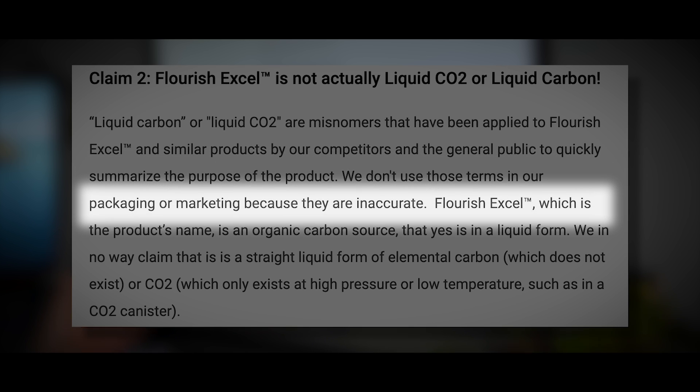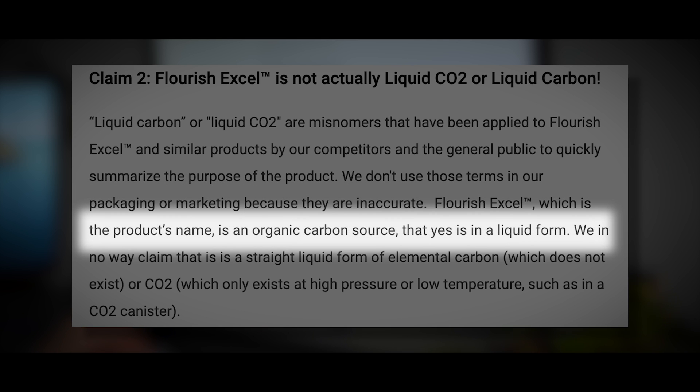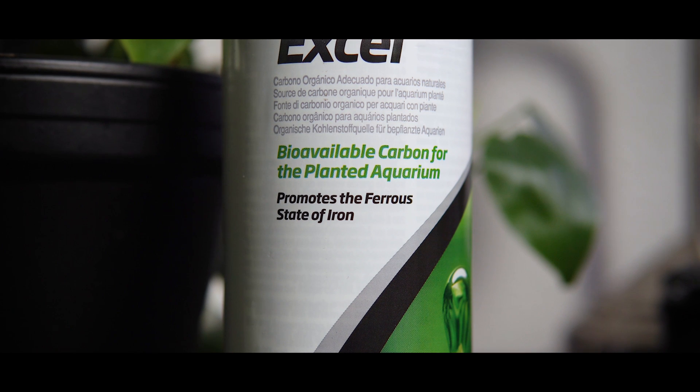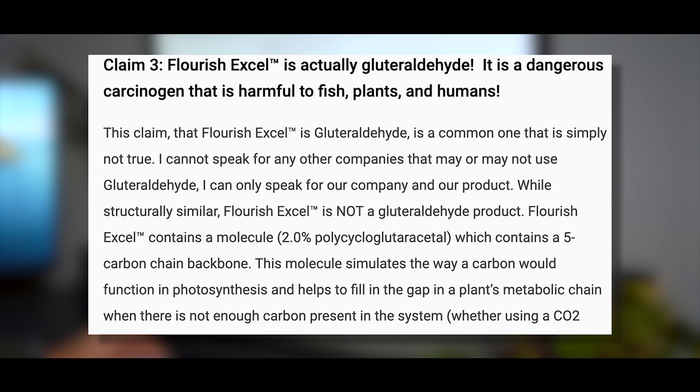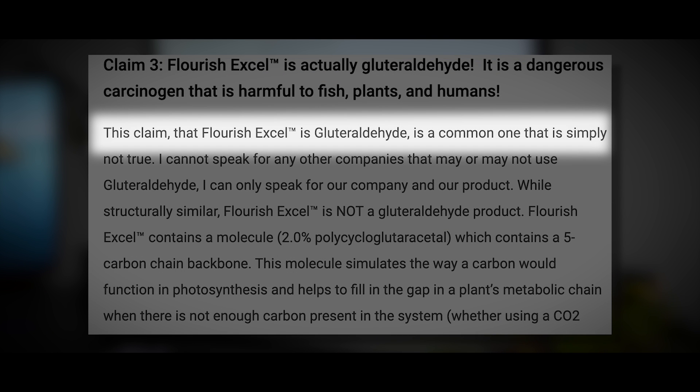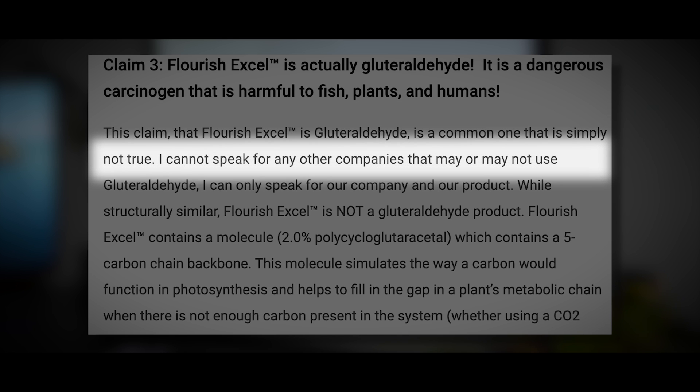Seachem says they don't use those terms in their packaging or marketing because they are inaccurate. Flourish Excel is an organic carbon source that is in a liquid form. Right out of the gate, Seachem dispels that myth pretty hard — they're not claiming it is any sort of replacement for pressurized CO2. They even equate it where a pressurized CO2 system with a pH controller or timer is a 10, and just dosing with Flourish Excel is a 7. I think that might be a little generous, but we'll give it to them.